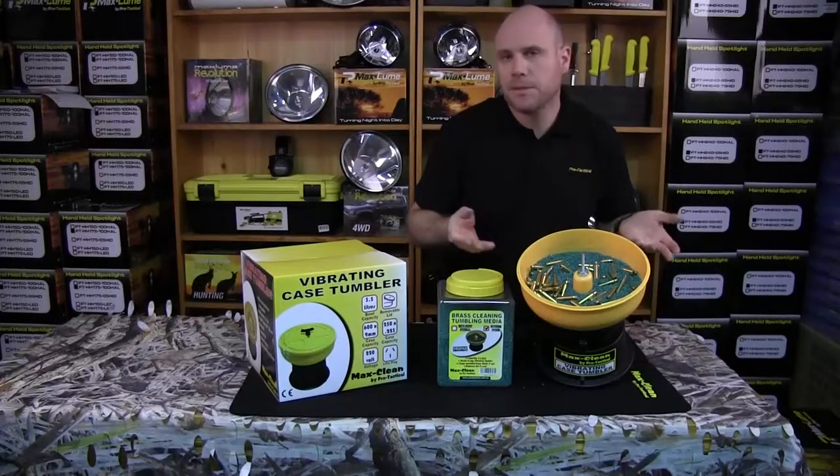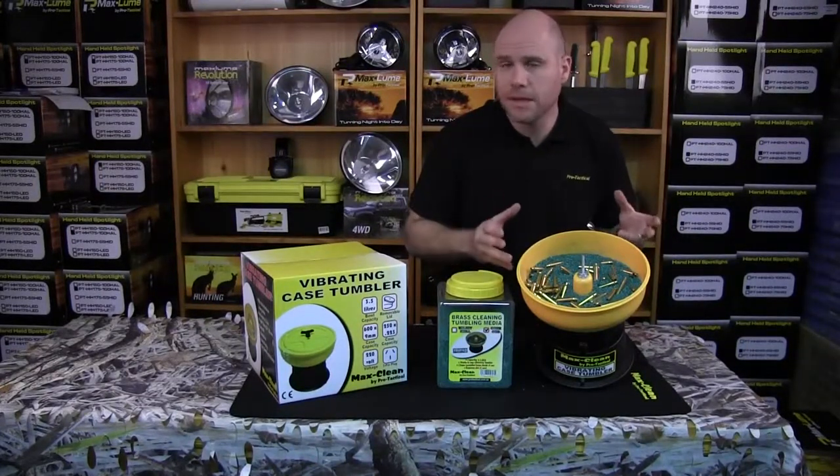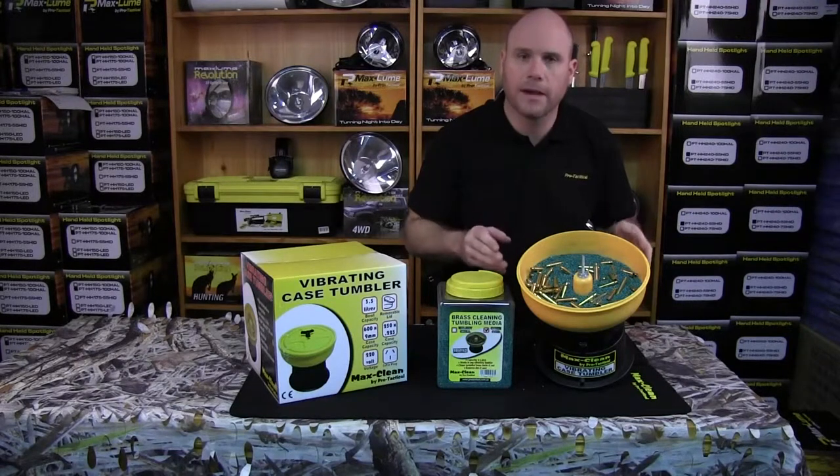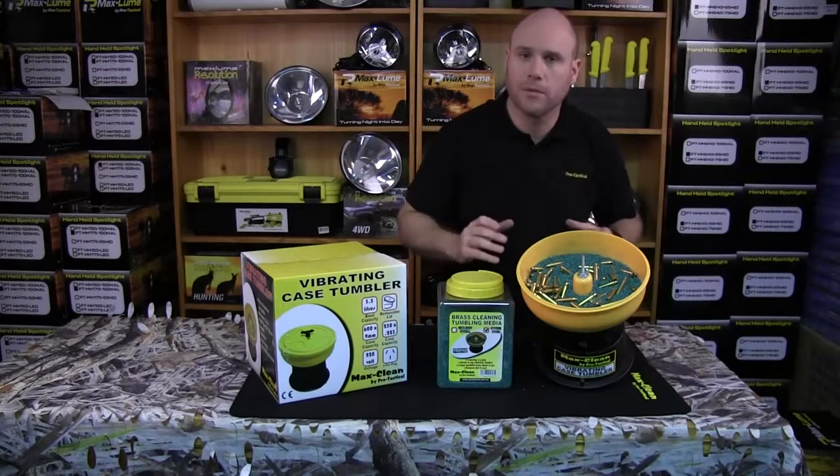How long do we need to clean our cases? It depends on how dirty they are and how fresh your media is. For a relatively clean case, about two to three hours. If your media is not so fresh you should replace it, but if you don't want to replace it, you might need to go four or five hours. Make sure the tumbler is on a nice stable bench where it's not going to move around.